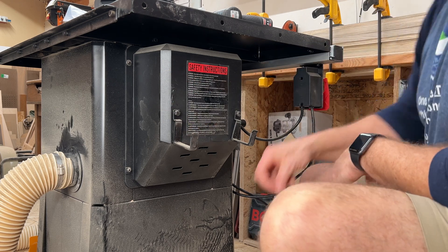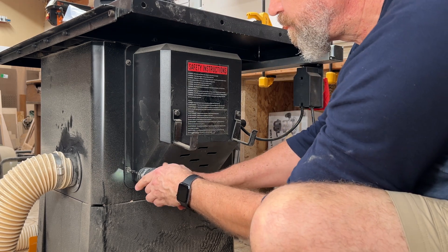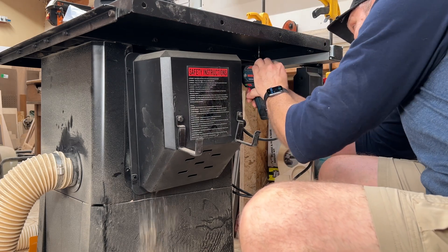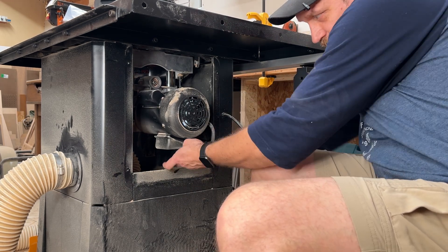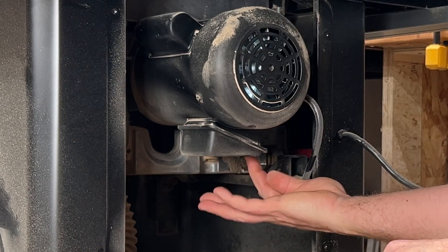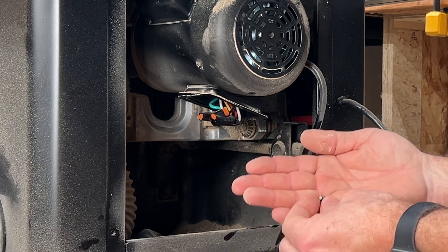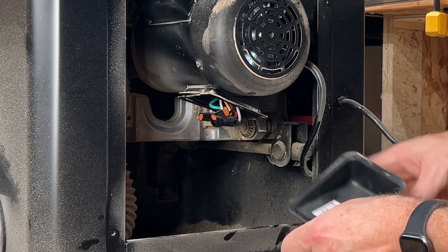We're just going to remove this cover with these four bolts — there's a washer on each. It's a good idea to raise the blade all the way up so that you have access to this electrical box. There's a screw down here that I can't see easily — stubby tools might be helpful, it's kind of a tight spot. Just a little machine screw with no washer, but don't lose it in your sawdust.